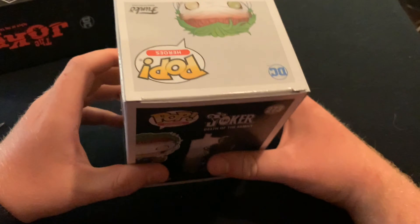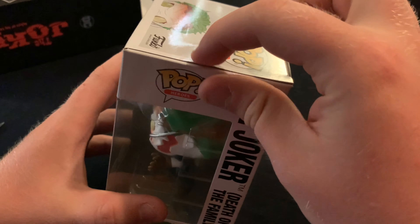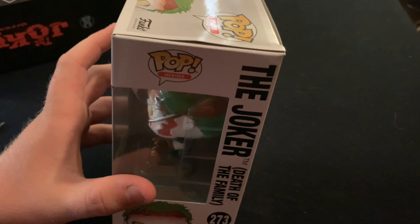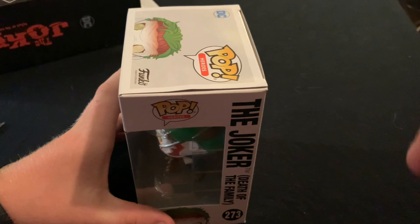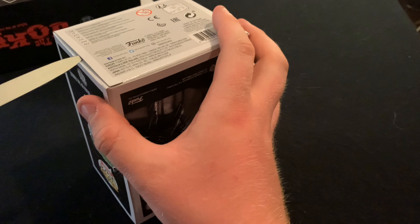So we got some better lighting. Guys, I just noticed there's a little bit of a dent on the top of this — a little bit of a crease right here, I don't know if you guys can see that. But it's not too bad; I could easily take my iron, put a towel over it, and iron it out carefully. But let's not blabber on — I'm going to open this thing up because I really want to show off this Funko Pop to you guys.